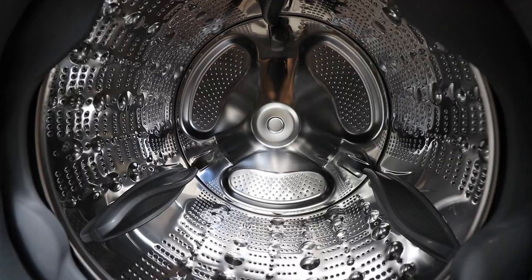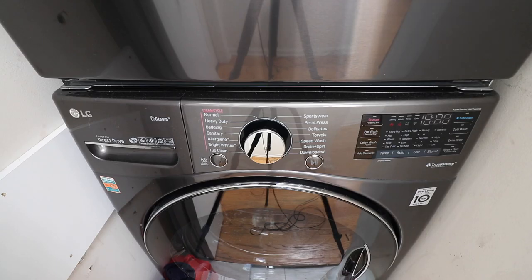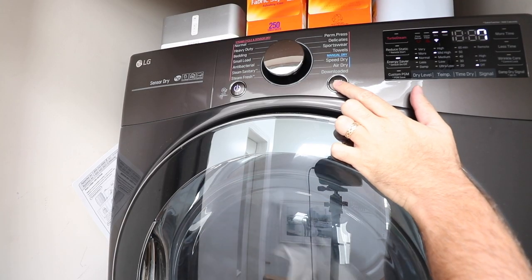Hi, One Hour Smart Home here, and today I'm going to give you my review of the LG WM3900HWA washer and dryer. I have the LG 3900 smart washer and dryer behind me right here. I've had it for a couple months, and I went through quite a process to pick this out. I want to give you my review on this washer, go over some of the features, and hopefully help you decide if this stackable washer and dryer is the right LG washer and dryer for your home.